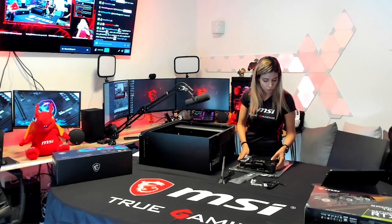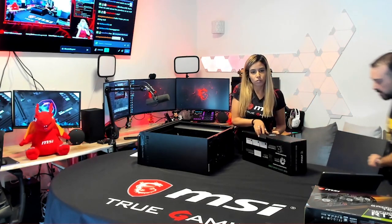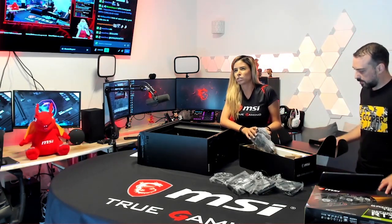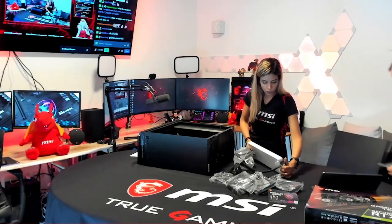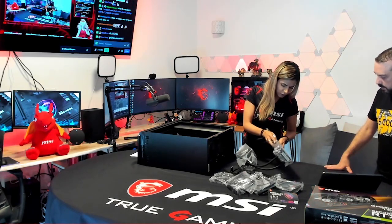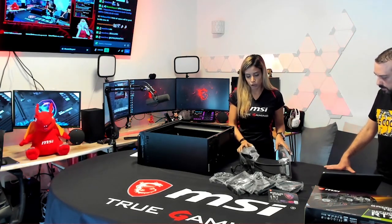I'm placing the motherboard in really gently. This is the MAG CORELIQUID K360 liquid cooling system by MSI — really really cool. It actually has four fans total. The water block is called Torx if I'm saying it right in English. The water block features a 2.4-inch LCD screen where you can display system specs, temperatures, images, whatever you want. The radiator is a 360mm closed-loop system with 140mm fans.